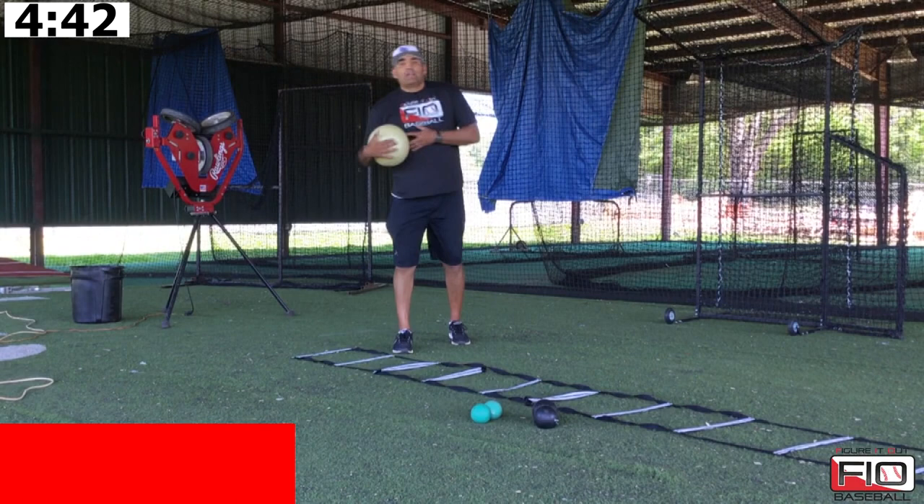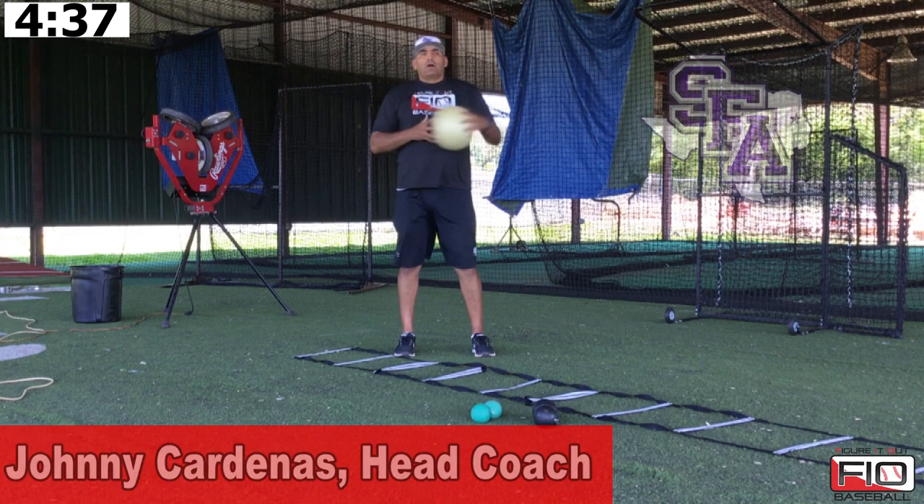Hey guys, Johnny Cardenas, Stephen F. Austin baseball, Figure It Out Baseball. Today what we're going to work on, we're going to work on our full work as far as throwing.